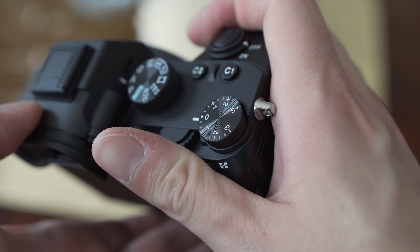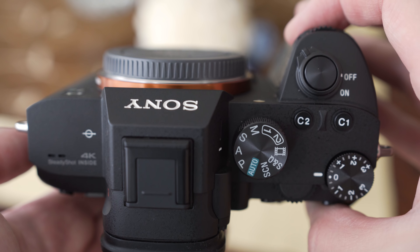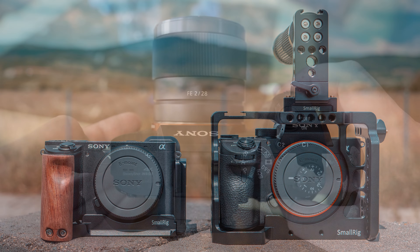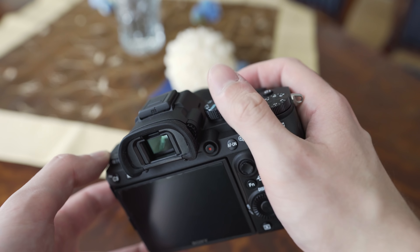In terms of handling, I can already say that the A7 III is a huge improvement over my other Sony camera, which is the A6500. Overall, I can say that I do like the handling of the A7 Mark III, but it is still far from perfect or from the Panasonic G9, which is in my opinion the best handling camera right now.